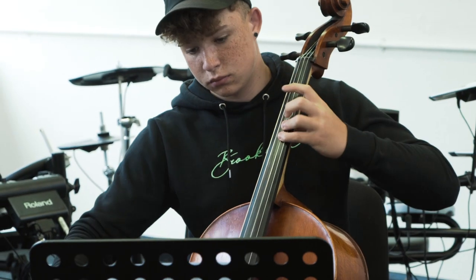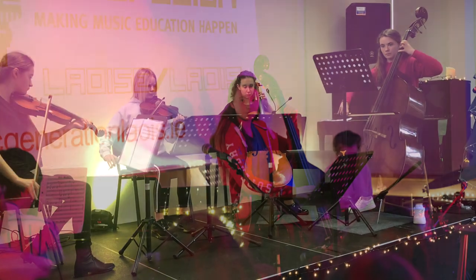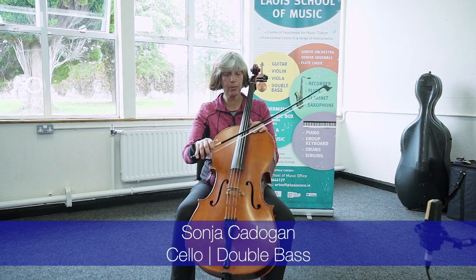Hello, my name is Sonja. I'm teaching the cello for the School of Music in Liesch and I'm teaching the double bass for Music Generation Liesch. I'm going to tell you a little bit about the string instrument. We play it with the bow and I pull the bow over the strings to make sounds.